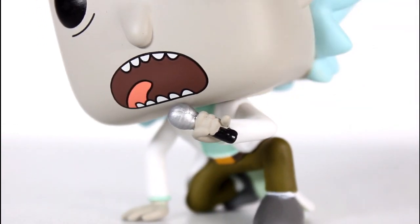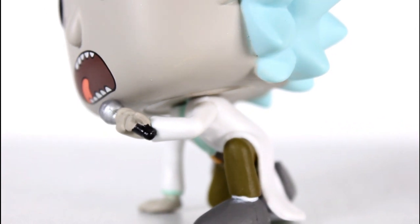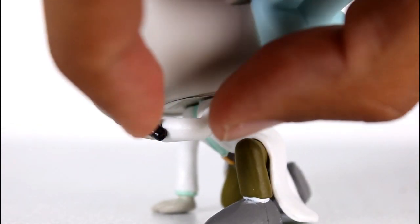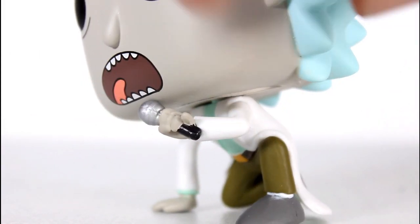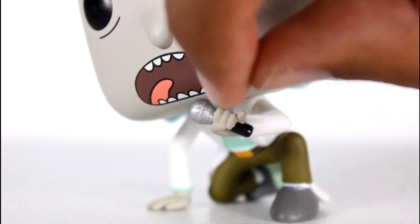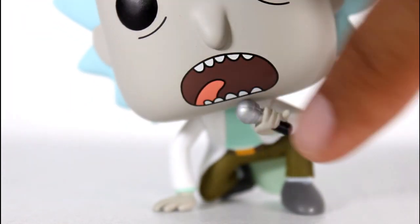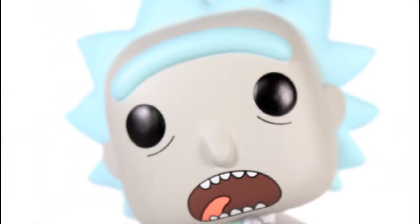I saw a bunch that weren't painted great, so if you care, be on the lookout for that. And really be on the lookout if you care about pops and not just boxes. Be on the lookout for the arms — sometimes the arms were pivoted downward, placed at a lower angle. Also the hand attaches at the wrist, and I saw a bunch where the hand was tilted so that the mic is kind of pointed away at the waist and not towards the mouth. So if you care, look out for that.